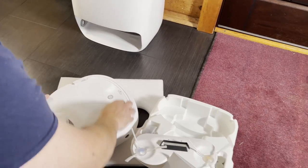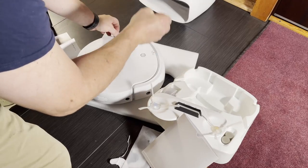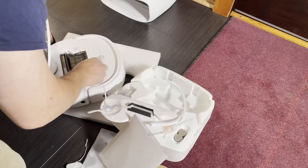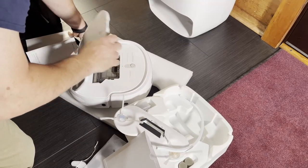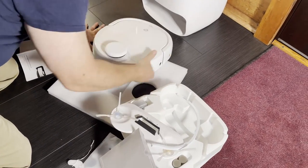To change it over from a mop to a vacuum, you either have to clip in the vacuum attachment or remove that and put in the spinning mop pads. It does have a dustbin that you have to empty yourself. It does a good job of separating the dirt from the filter, like a cyclonic dustbin on larger vacuums.